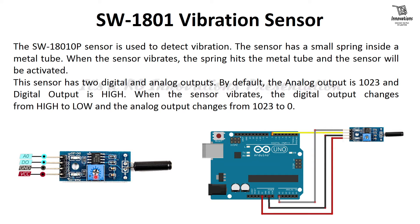This is an active low module. In the normal state the output remains high, and when it detects a tap or vibration the output becomes low. The pin out diagram shows: the first pin is analog output, the second pin is digital output, the third pin is ground, and the fourth pin is VCC. The circuit uses Arduino 5V to VCC, ground to ground, analog output to analog pin 0, and digital output to pin 7.